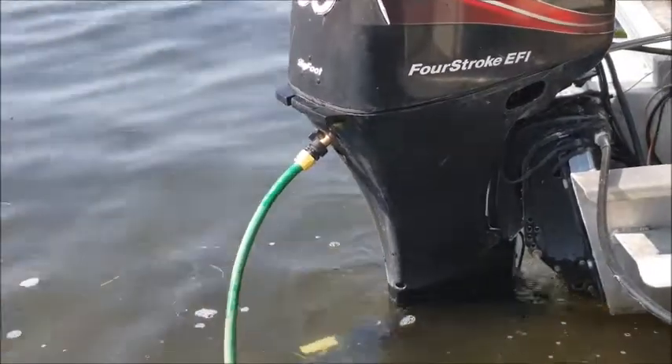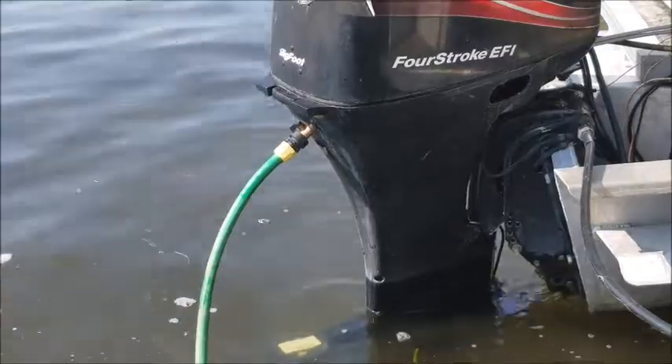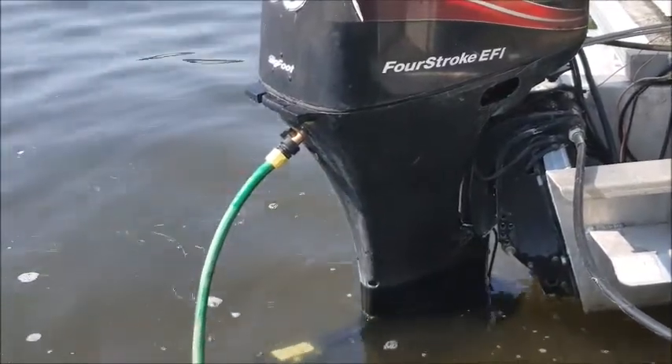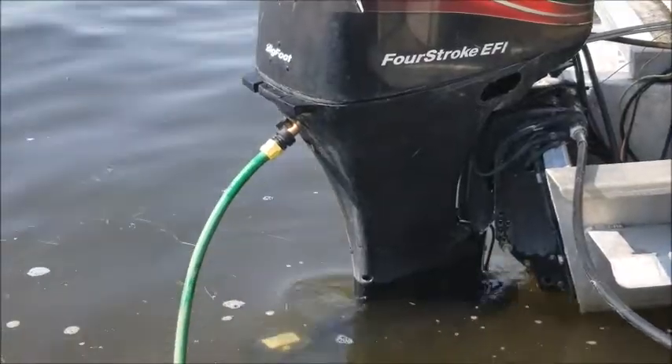Then run water from the faucet through that, and it'll back-flush whatever's clogging the intake. You should be able to see the water. We're going to run that hose now, and once it's clean, we'll turn the motor on and see if we get water flowing again through the cooling system. I'll be back in a bit.